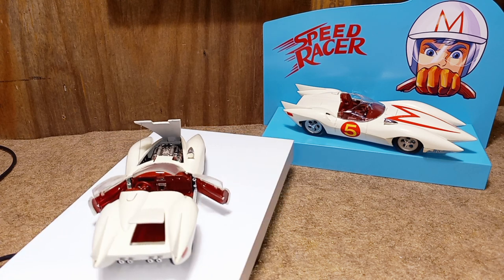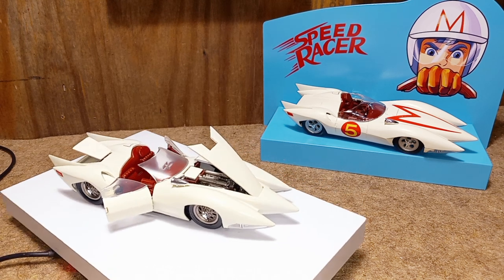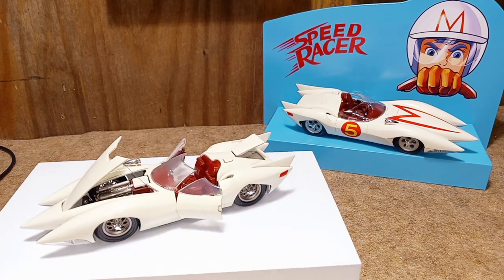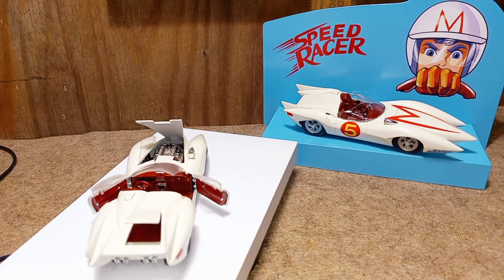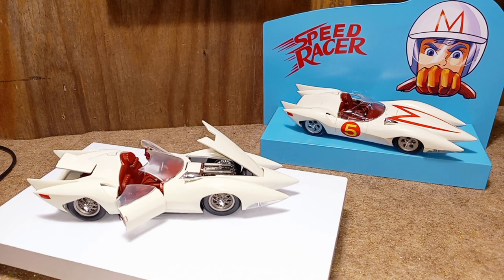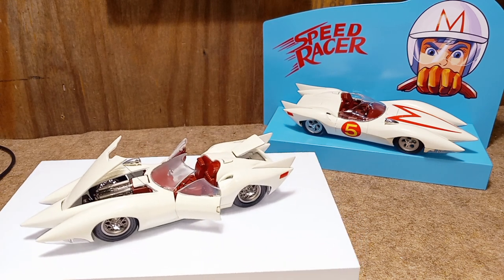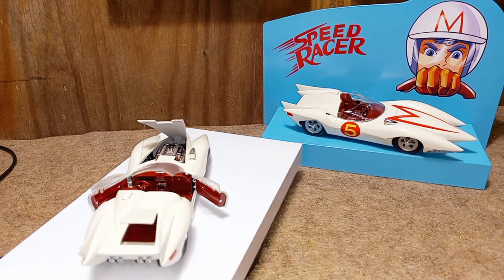Now the one in the background on the display that you see, that's actually one I've already shown you guys in the previous videos — the Speed Racer hauler truck that I scratch built. This one here on the rotisserie spinning table — that's the same kit. Let me double check that and make sure — yep, Polar Lights. It's a Polar Lights kit.